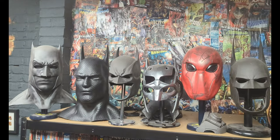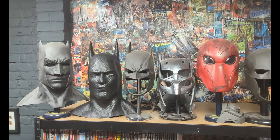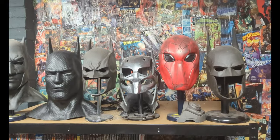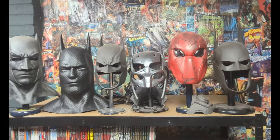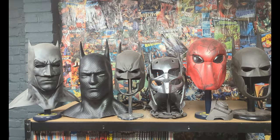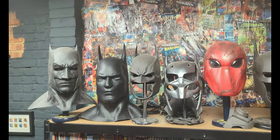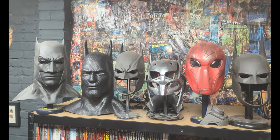Hey guys, so here is the Batman Beyond mask with the rest of my collection up there, next to Affleck in all his glory, and the Arkham Origins ones and stuff. Let me know what you think about it — should I move the Red Hood, put him on the villain side and then maybe get another one? Let me know guys, and we'll see you again soon.